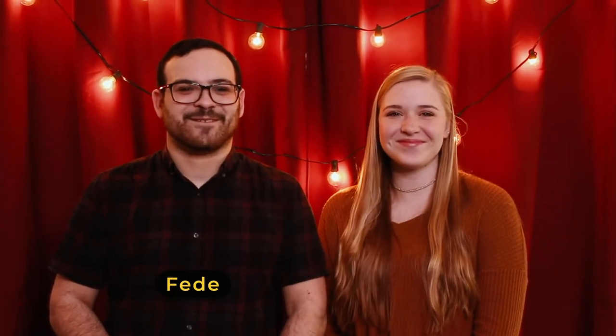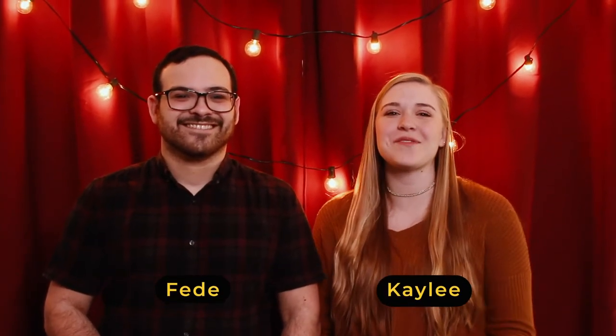Hey friends, welcome to Hope Kids. My name is Feder. And I'm Kaylee. And we're going to have so much fun today.